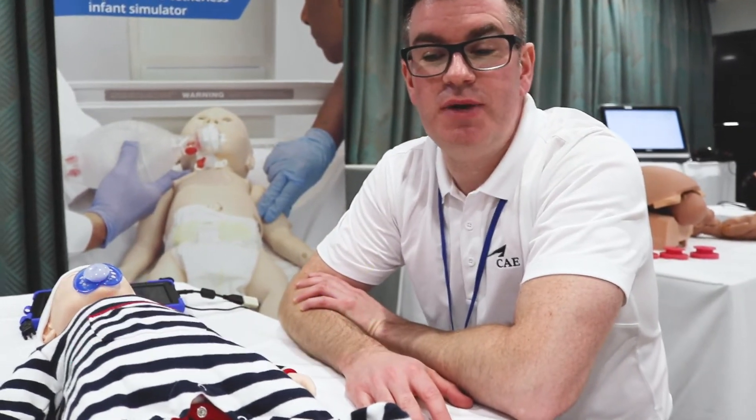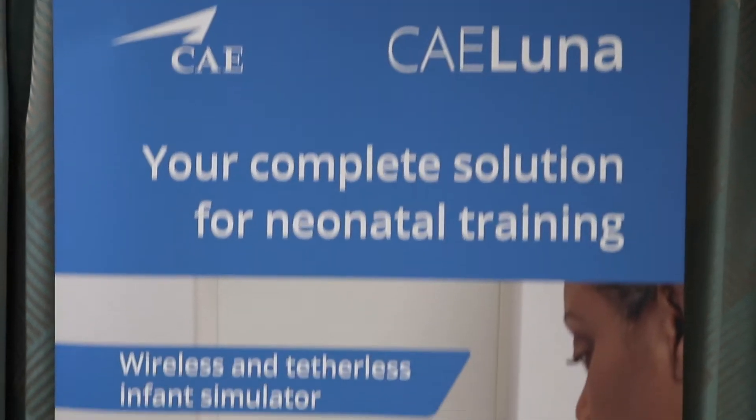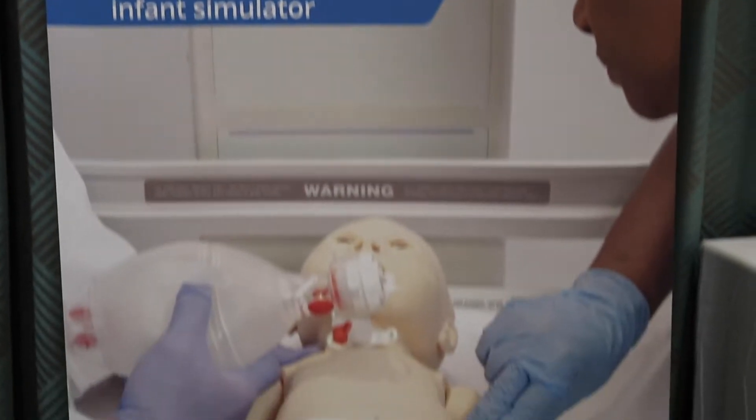Hi, my name is Kieran Feeney from CAE and we are currently at UK HBSN in Nottingham. I'm just going to spend a few minutes talking about our new newborn simulator, CAE Luna.